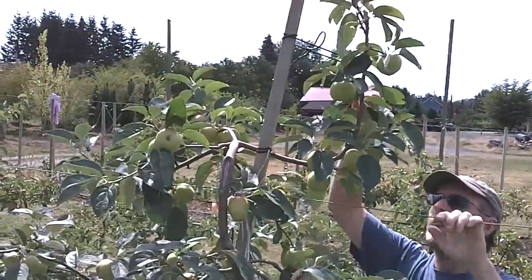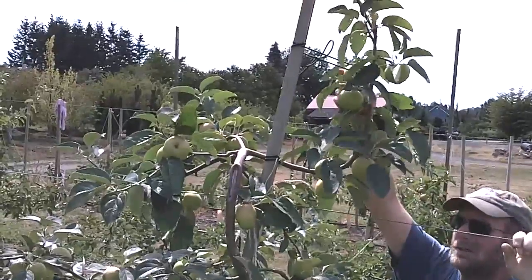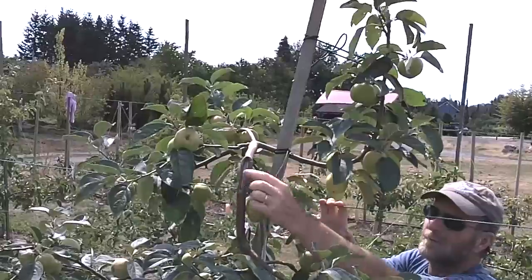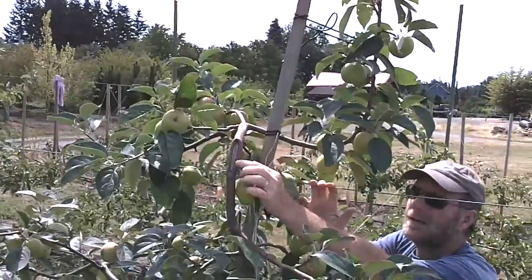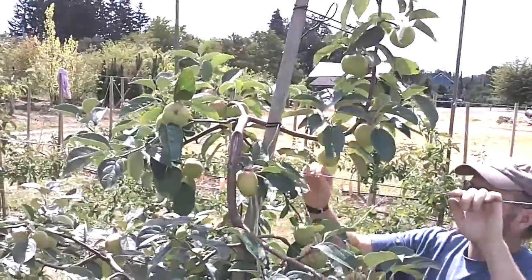Let's look at how we manage tops on apple trees for adequate crop load while still keeping a leader present. You can see here by the scar that this was the leader two years ago and it broke off because it had too much fruit.